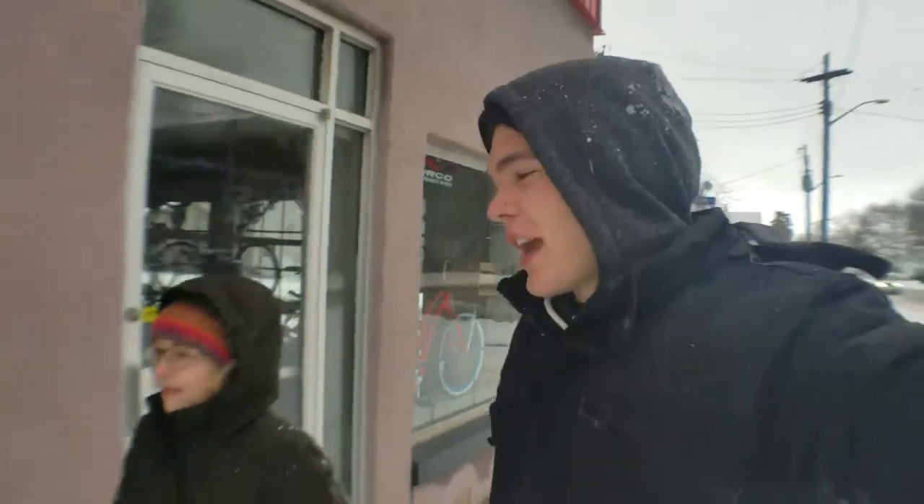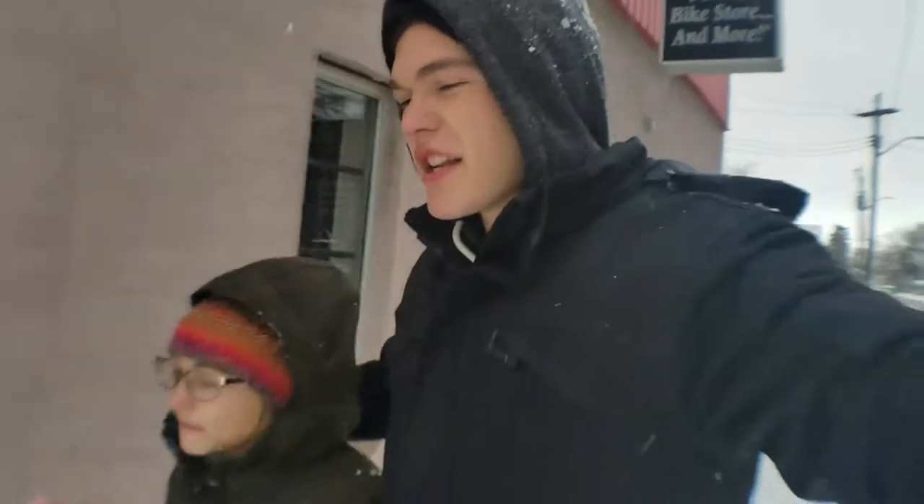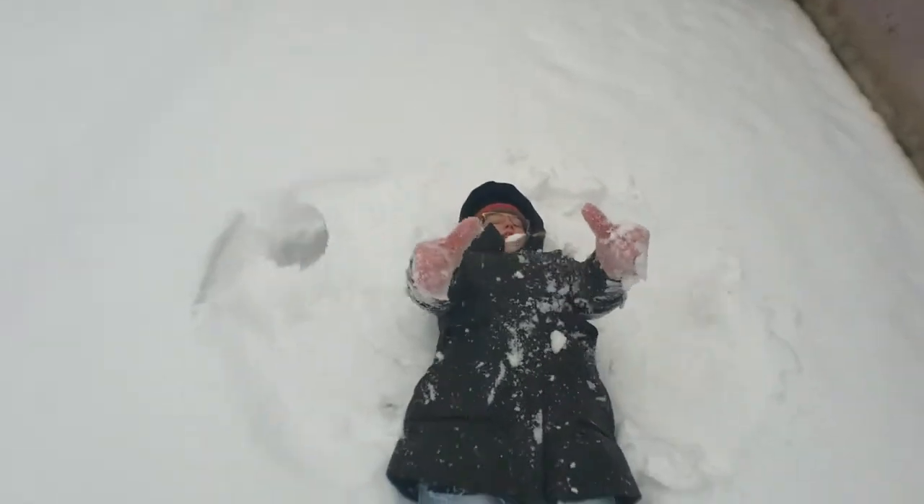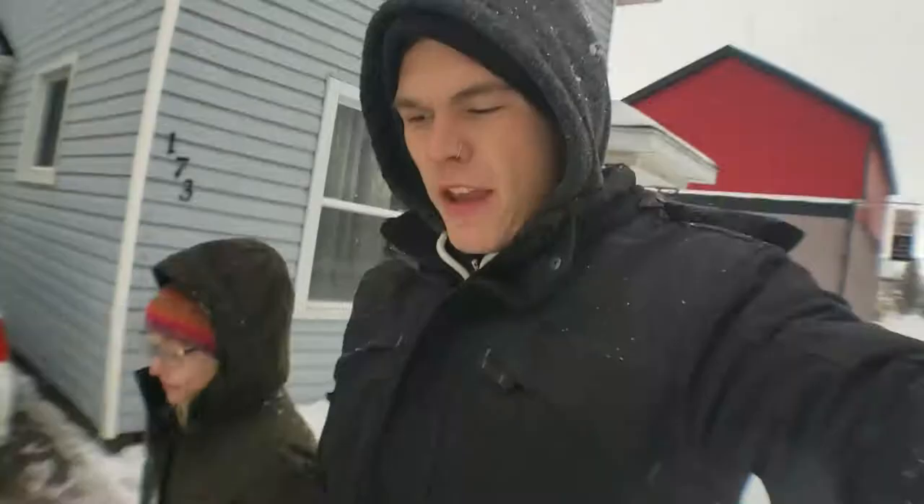Good morning! It's a beautiful day in the life of me and the vlog friend, my girlfriend, Angel. You suck so bad — I'm gonna hold your hand so you can't do any funny business.